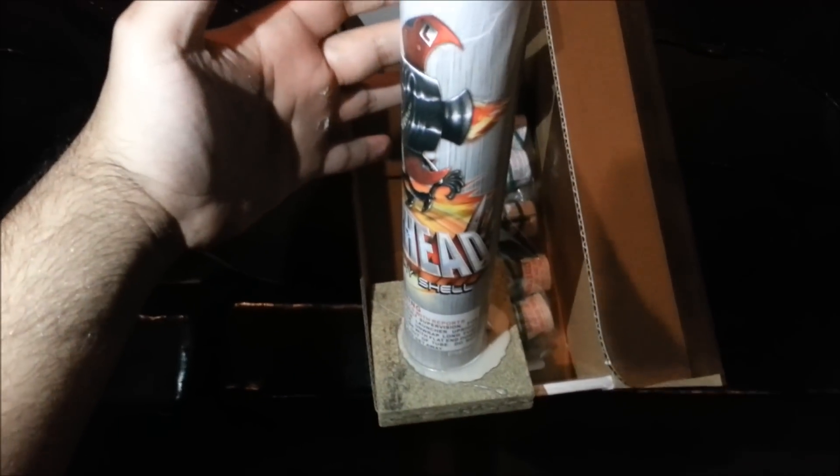This is it. Let me get to the ignition. Warhead.